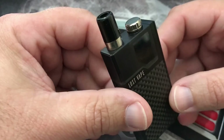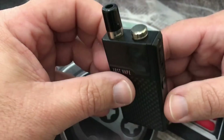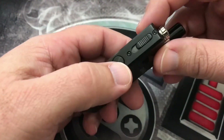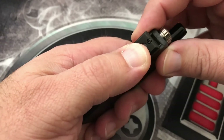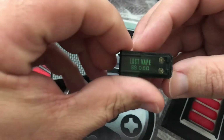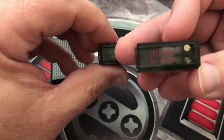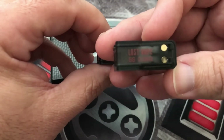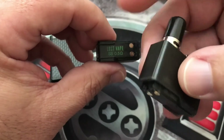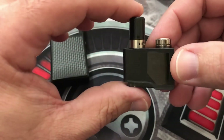This is the first pod system to incorporate a DNA chip — specifically the DNA GO chipset. It does have two different style pods: a 0.5 or a 0.25 in stainless steel. I have not used this one yet. The pod itself is a one-hole setup.